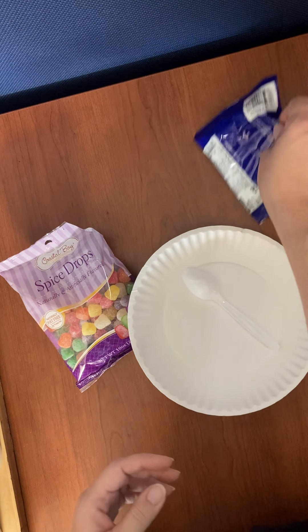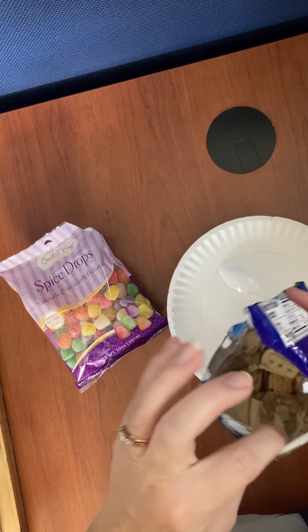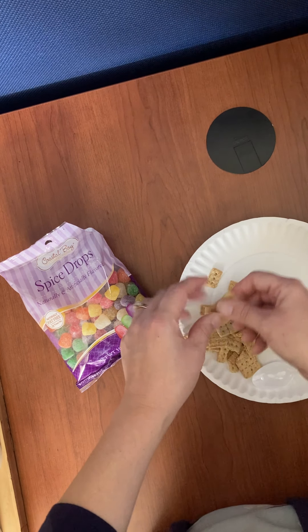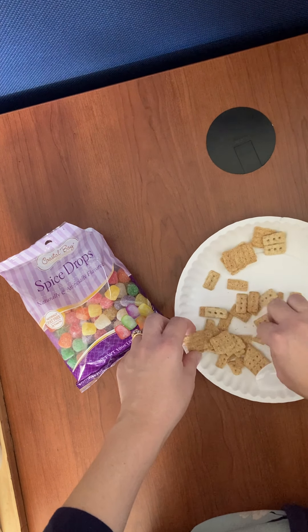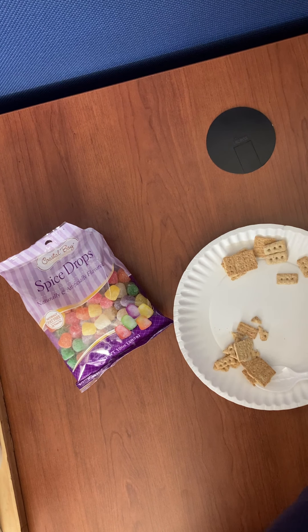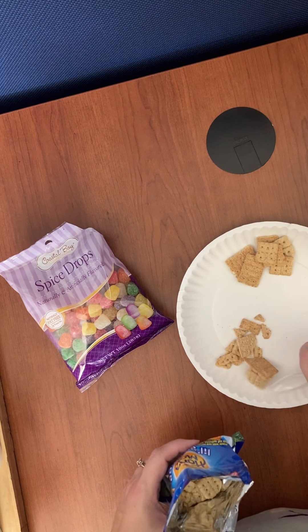For today we're going to need a package of graham crackers, or if you're doing this at home, some of you may have gotten just a couple of graham crackers in a baggie and that's fine too. I'm going to put my graham crackers on the plate — we're just going to look for some pieces that will work well, like the rectangles and the squares. You want the bigger pieces and the rest we will put back in our bag. You can use the little ones too if you'd like, but you do not need all of them.